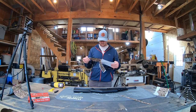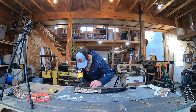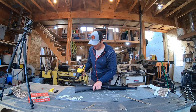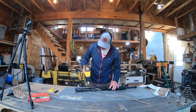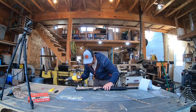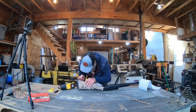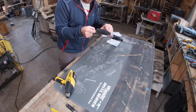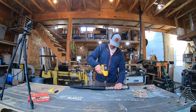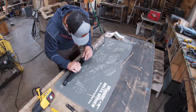Now onto the rear of the stock — you have both a left and a right piece. Once you get them lined up, apply heat and don't forget to smooth out any bubbles afterwards. I found that heating both the gun component and the vinyl before applying really helped in adhering the vinyl to the gun.